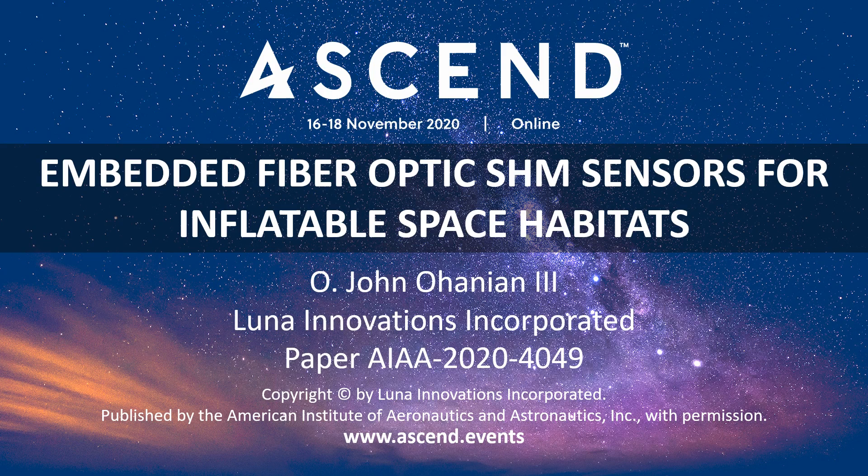Hello, I'm John Ohanian, and I'm excited to share with you the results from our paper entitled Embedded Fiber Optic SHM Sensors for Inflatable Space Habitats. My co-authors are Matt Davis from Luna Innovations, Jeff Valenia and Ben Sorenson from Sierra Nevada Corporation, Megan Dixon and Matt Morgan from ILC Dover, and Doug Lidekin from NASA Johnson Space Center. This is part of the Lunar and Cislunar Habitats session.